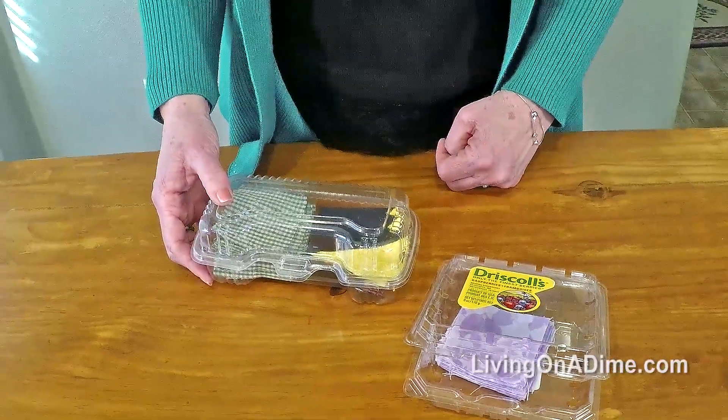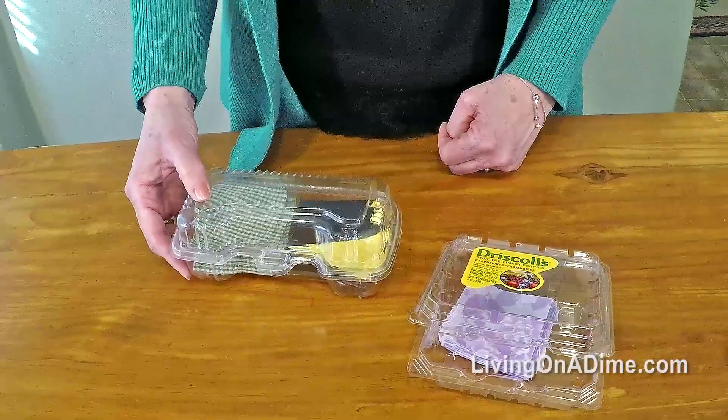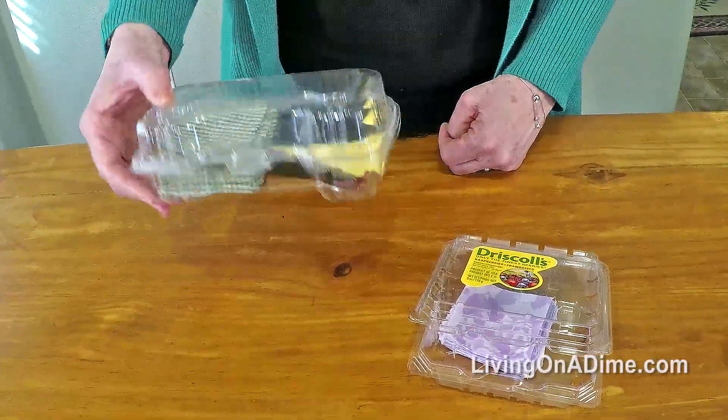Another thing I like about these containers is they're see-through, so I can tell exactly which one I'm picking up when I need it.